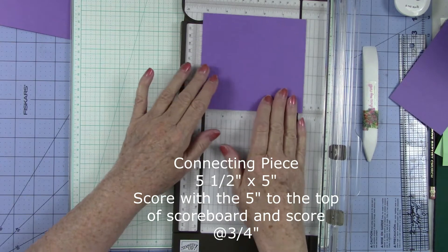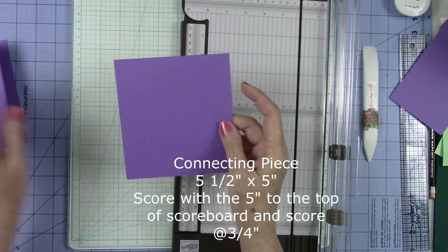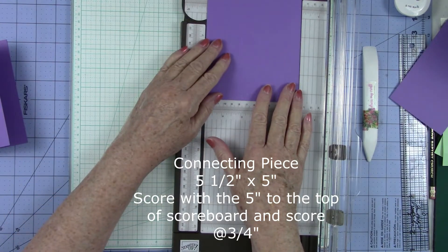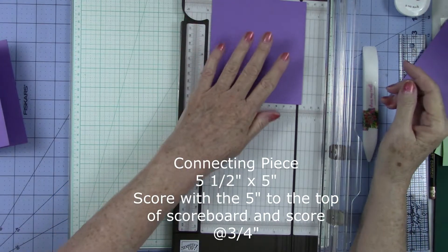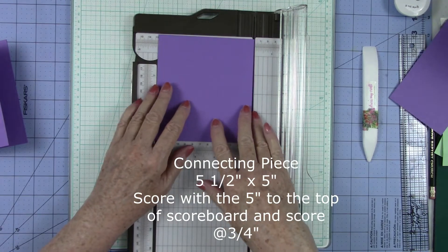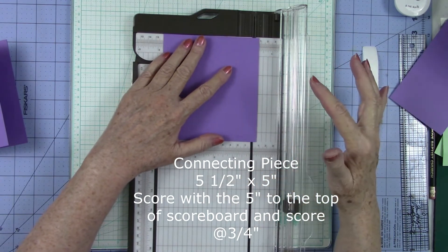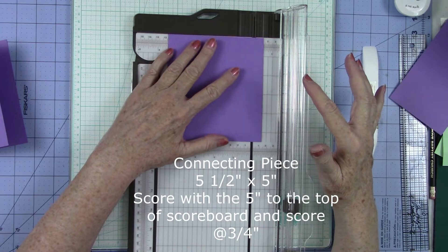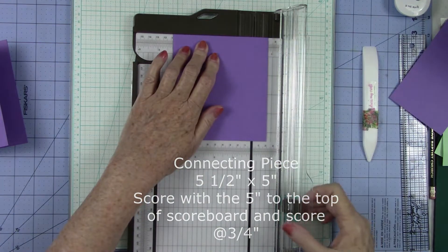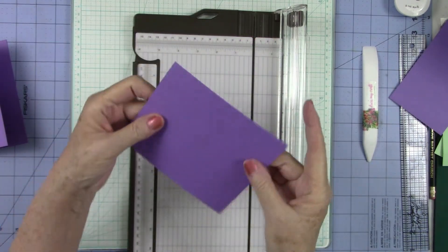Now we need to turn this to the five and a half. We need to put it in with the five inch side up to the top of your scoreboard. I'm going to use this as a scoreboard. It's five inches across the top. So I need to bring this over because I want to score it at three quarters of an inch. So that's one quarter, two quarters or a half, and then three quarters or three fourths. I'm going to move my blade up to the top and use this little score blade on my trimmer to give me a score line right there.